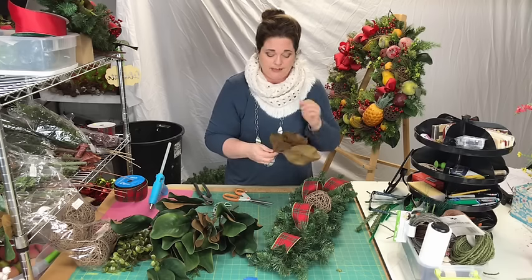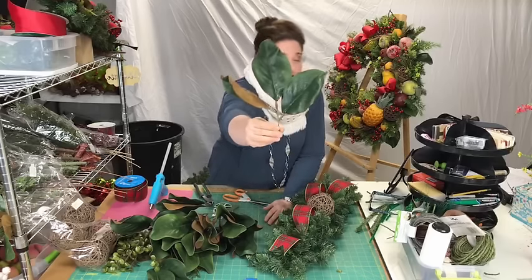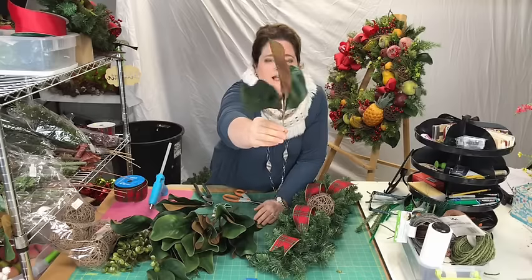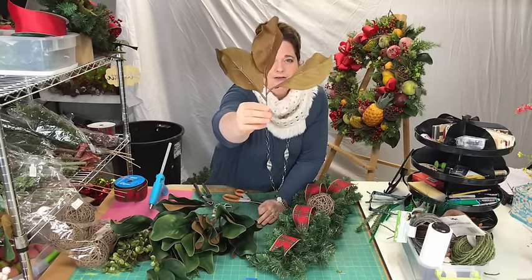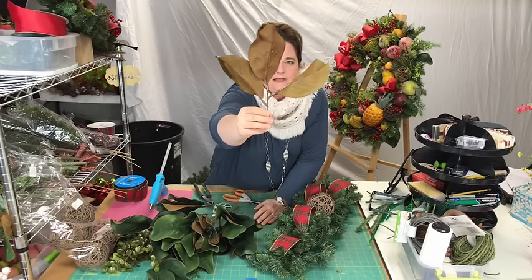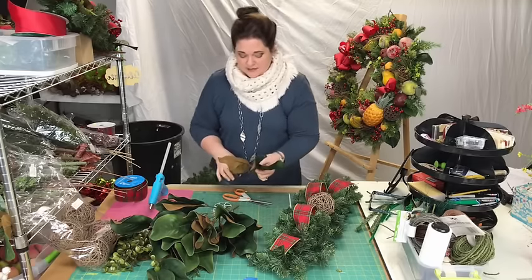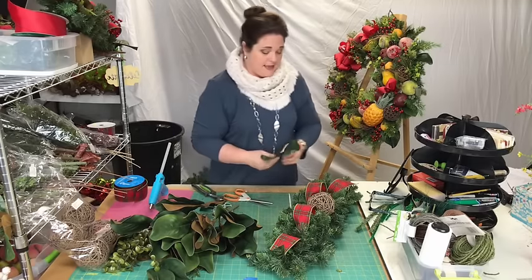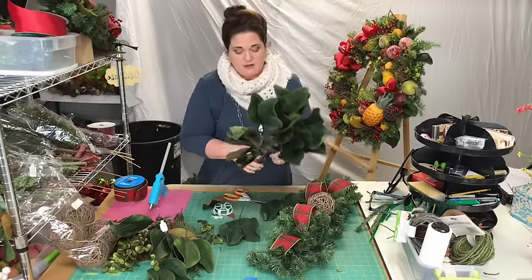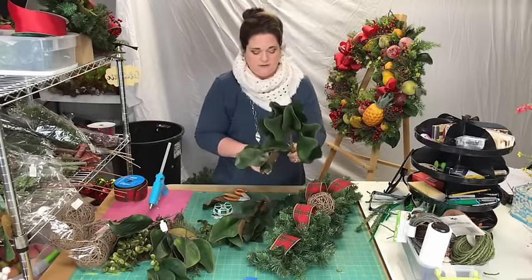If you look at these, they look real — they even feel real. Turn them around to the back — isn't that awesome? Don't you just love the brown on the back of magnolia leaves? I just love that. Yes, I'm probably the only one who gets excited about magnolia leaves! I'm going to cut these all off because I know I'm going to need all of them — I've got 10 to do for the front of my house.